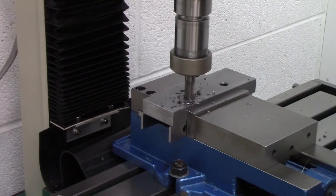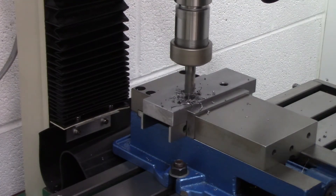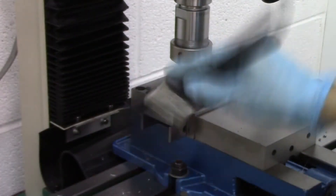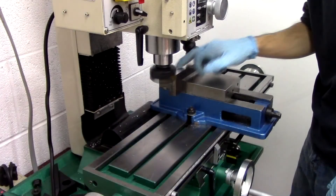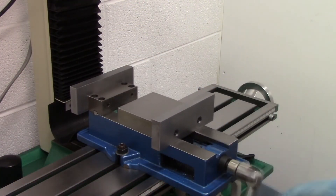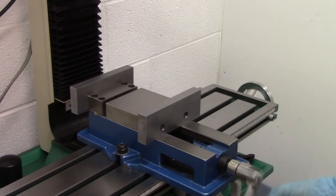One word of caution here. You might not see it in the video, but at one point I was checking the surface of the jaws with my finger, which was dangerously close to the face mill that was running. Don't ever do this. I should have turned off the machine before doing this — it was just a moment of pure stupidity. So please, don't ever do that. Always shut down the machine if you're going to be putting your hands anywhere near the spindle.